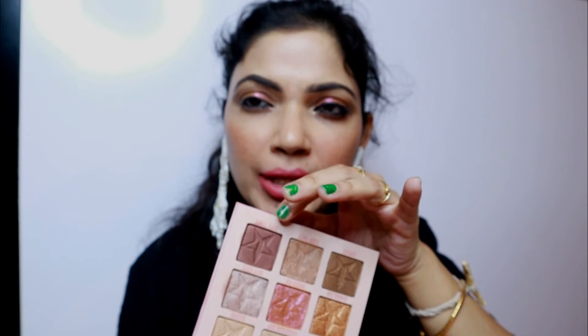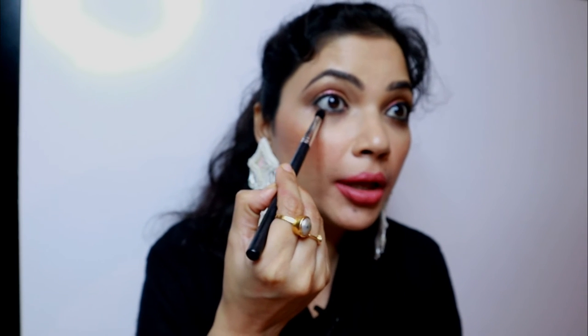Now I'll take a pencil dome-shaped brush — the Cuffs and Lashes CS04 — and pick up Eiffel Tower, which is a copperish brown shade. I'm applying it along the lower lash line, just to smoke out the lower lash line.